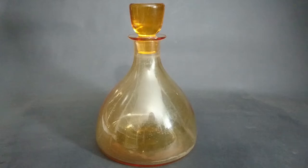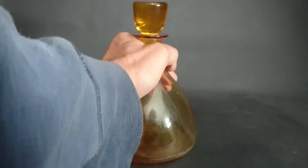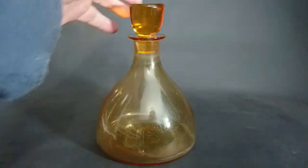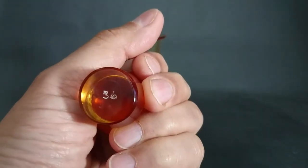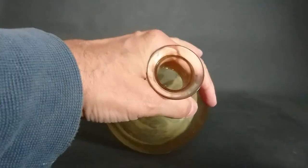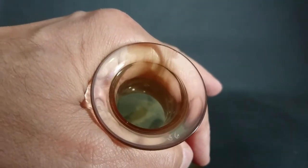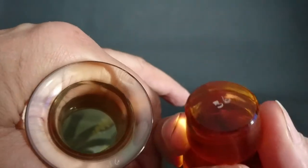The first decanter I'm going to show you is the golden amber one. They're not big decanters and they're a bit awkward to hold with one hand when full — there's no grippy handle. They have nice little stoppers with a number on them; this one has a very clear number 36. Looking at the other one, it seems to be 56, so I think they're trying to be matching numbers.